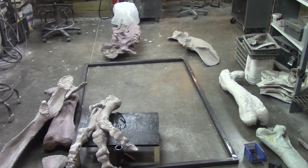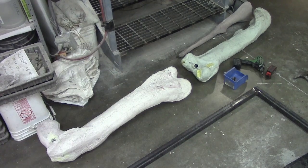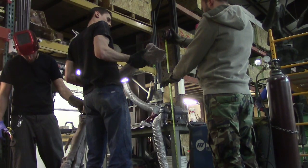Once the bones were molded, we poured plastic cast copies of each. We put steel inside of the larger bones so the skeleton could stand up on its own.